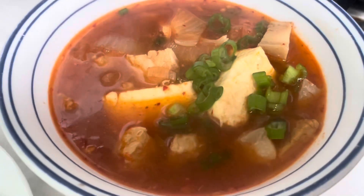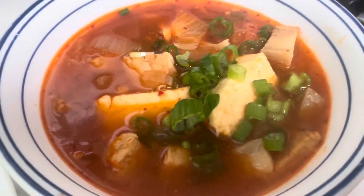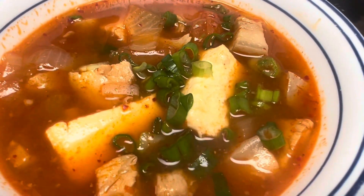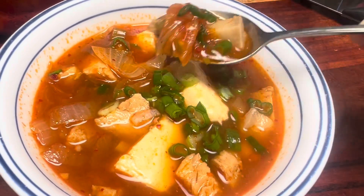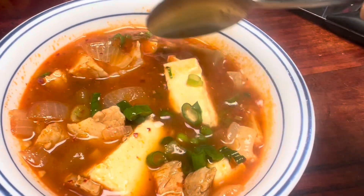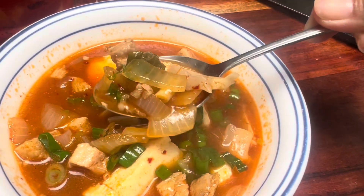This is so delicious and steaming hot — just in time for the cold weather. It's best eaten with a nice bowl of rice. The best part is you can make a big pot and share with friends and family. Thank you for watching guys, please like, subscribe, and comment below. See you in my next video!